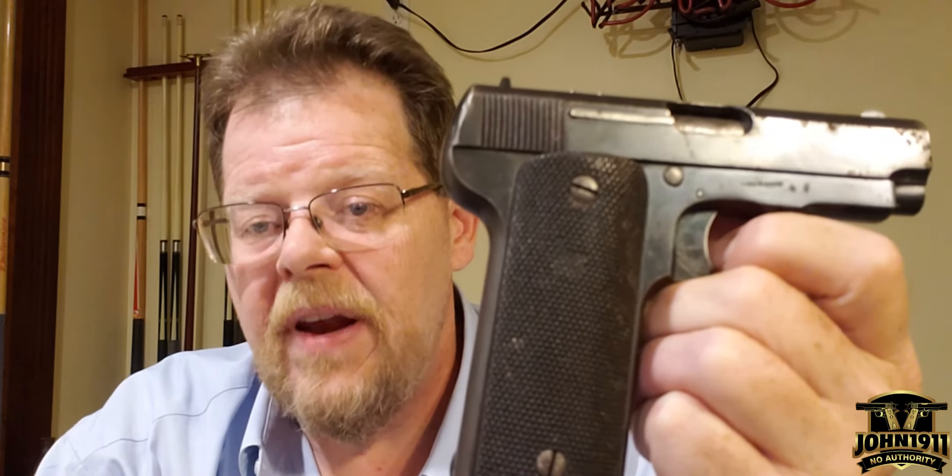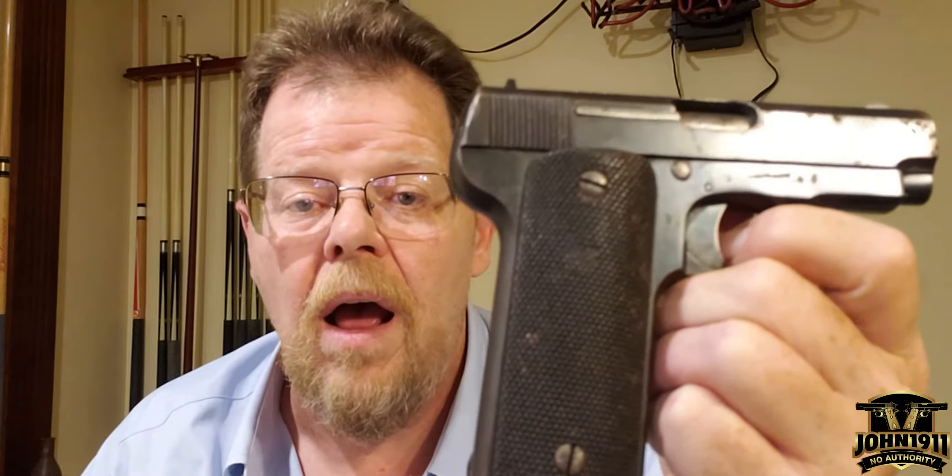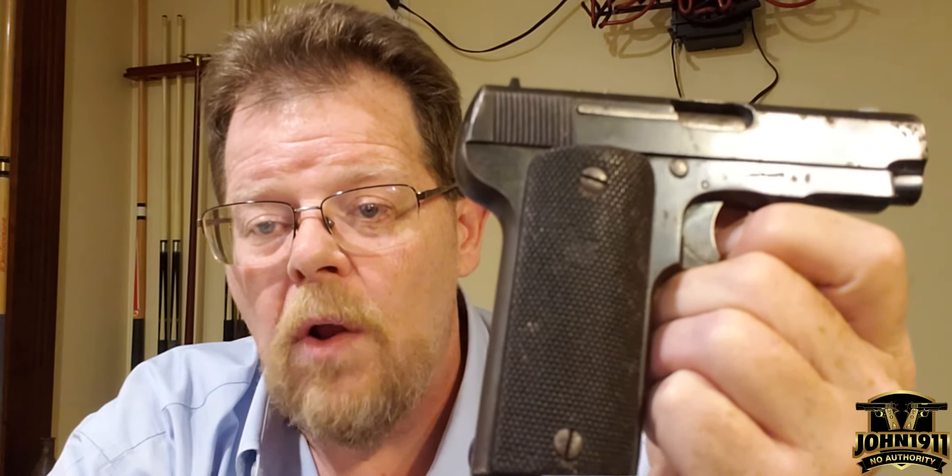I hope you enjoyed this video. Leave any comments if you have any additional information or questions. I hope everyone has a great day — it's all about shooting guns and having fun. I'll see you guys later.